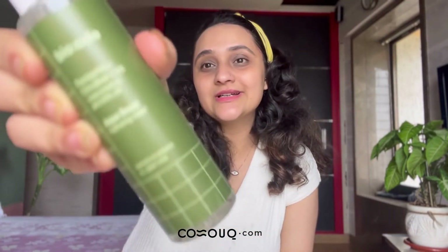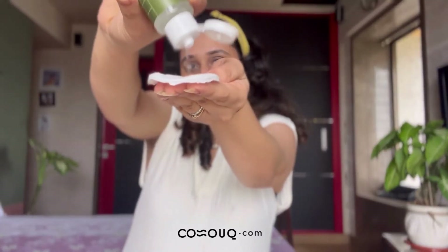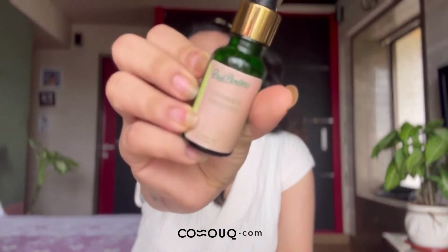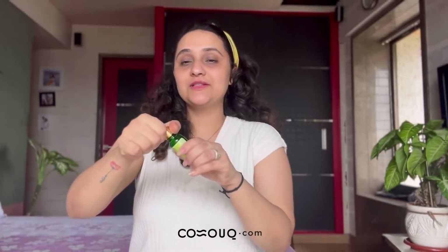I'm going to go in with a toner — it's the Baïque High Cream toner. Then I'll be going in with a serum from Paul Randall's — it's called the Recovery Serum.